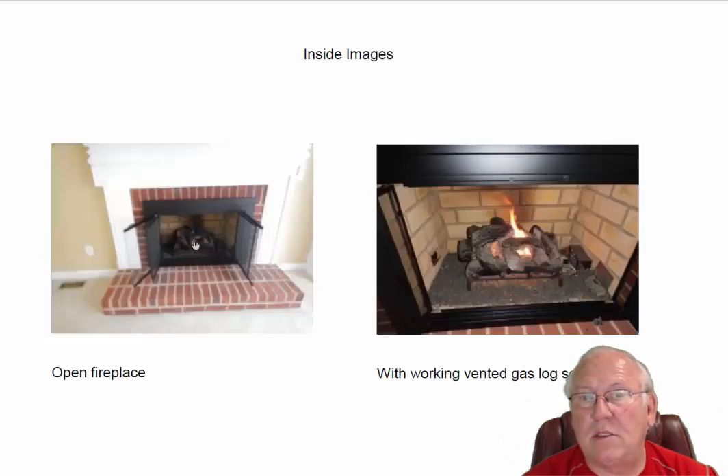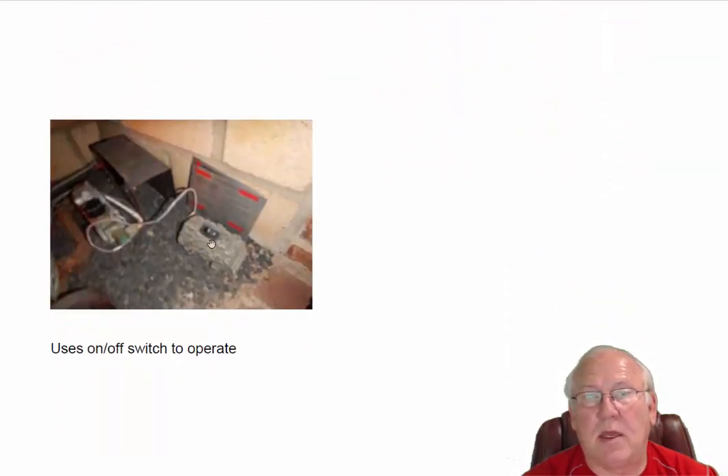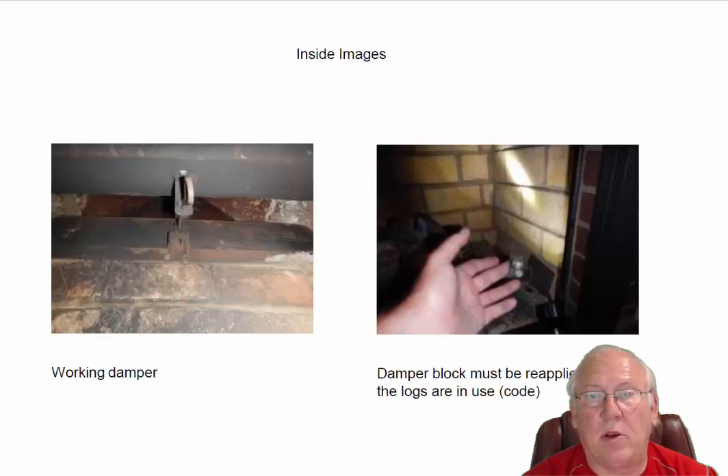Let's take a look at the inside. We've got a working set of vented gas logs — you can see they operate here. It's got a little toggle switch right here on the right, and that's how it turns. It's a simple on-off operation: you just push it to the on position, push it to the off position. Here's a close-up of that switching system right there for you.